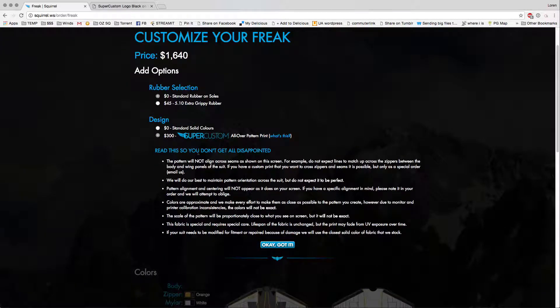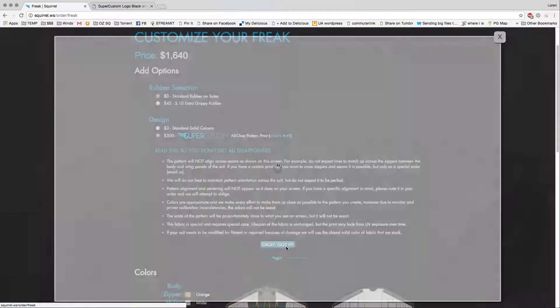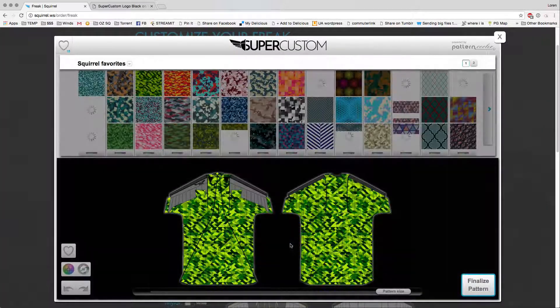Make sure you read all these caveats so that you're not disappointed when you get your suit and it's not something you expect. When you're done with that, click the OK Got It button. That'll launch the Super Custom Pattern Designer.